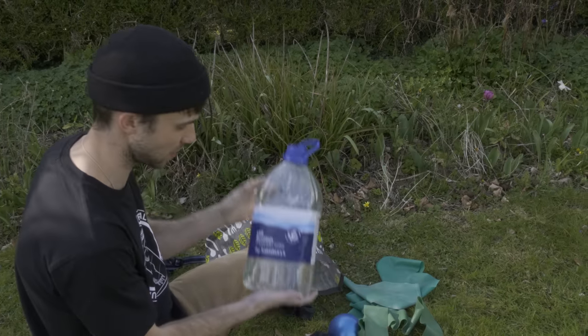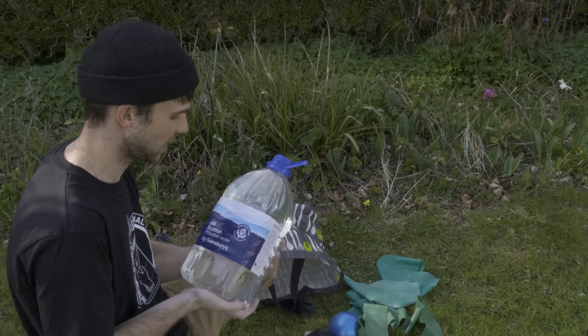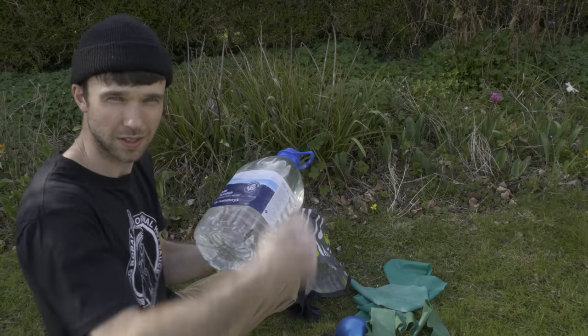If you are stuck at home and you haven't got any weights, you can probably get hold of a load of water. Head down to the old supermarché, get yourself some 5kg weights for about 50p. Proper job.